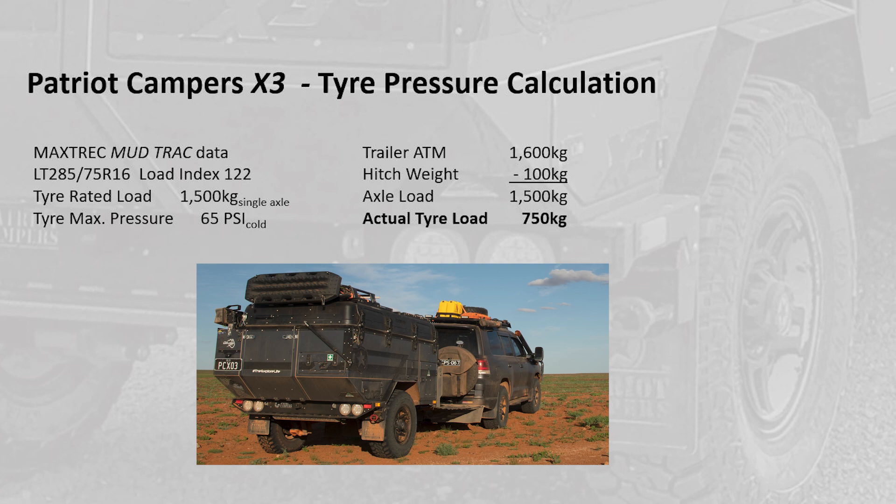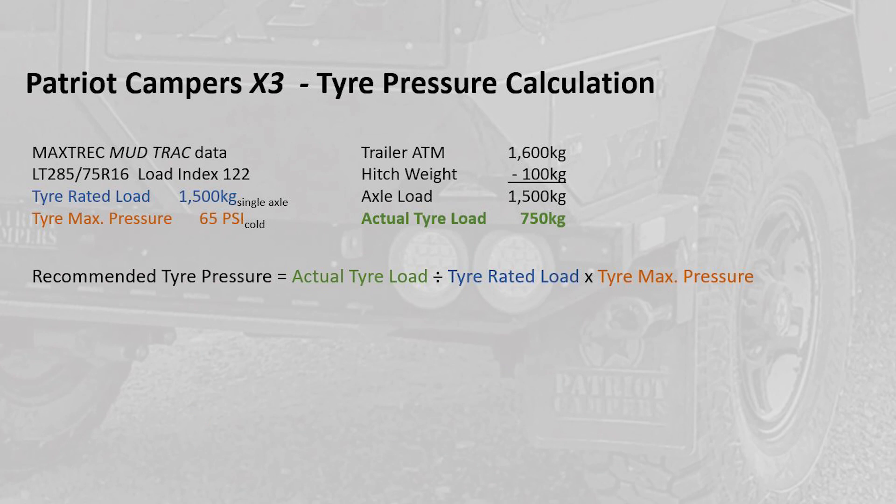To finish our calculation we need to have a look at the trailer itself. The Patriot Camper X3 has an aggregate trailer mass when fully loaded of 1600 kilograms. We can take about 100 kilograms of that away because that weight is supported by the tow ball — or the DO35 pin in the case of a Patriot Camper — which leaves us with an axle load of 1500 kilograms. Each of the two tires therefore takes 750 kilograms.